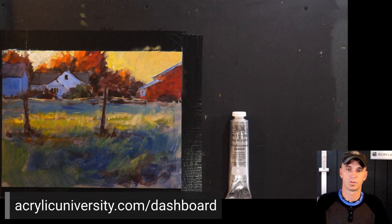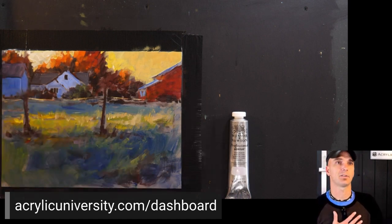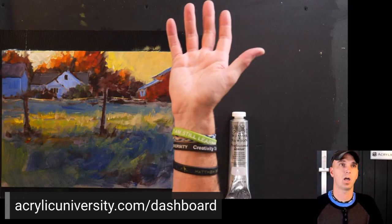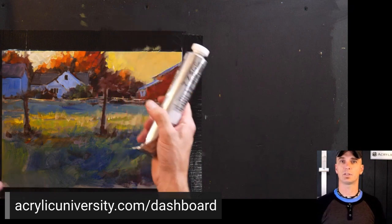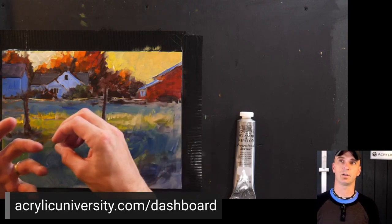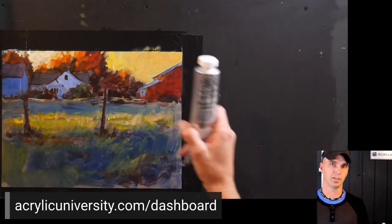What are your thoughts on Masters Touch acrylics? I think they're okay. I used basic liquid tech paints and other student grade paints for a very long time — I don't think you have to start with the highest grade paints. Masters Touch paints are from Hobby Lobby and are kind of their in-house brand. I think they're somewhere in that artist grade range, not quite as good as professional paints but not bad at all.